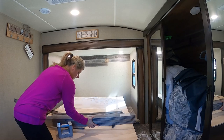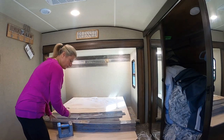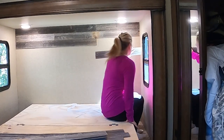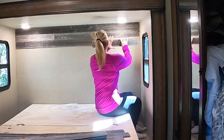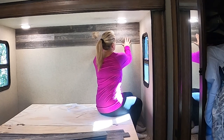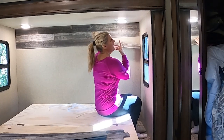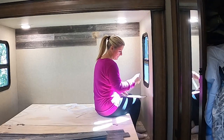They come in little bundles like this and it's just got all different sizes in there. You want to make sure you dry fit everything up there before you peel the tape off so that you can make sure that it matches and looks good, and then take your tape off and put it back up.